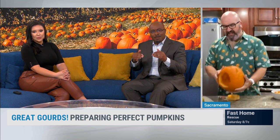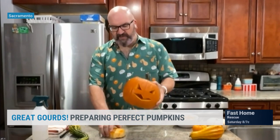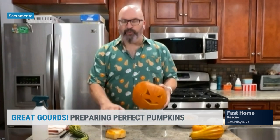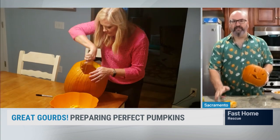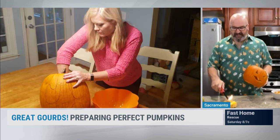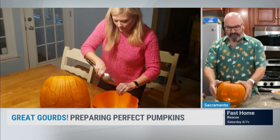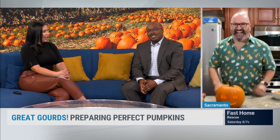I noticed you had the bottom carved out — do you go in from the top or the bottom? I go in from the bottom. Once you carve this pumpkin, especially outdoors, moisture is going to start to build inside. If you carve from the top, that moisture drips down and pools at the bottom, and moisture is the enemy when it comes to mold. By carving from the bottom, that moisture can drip out. It also makes lighting easier — you put the candle right on the ground, light it, and just place the pumpkin on top.